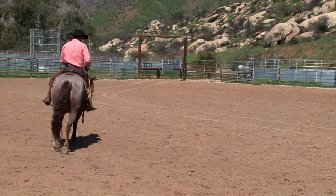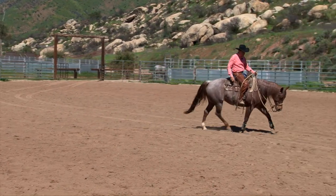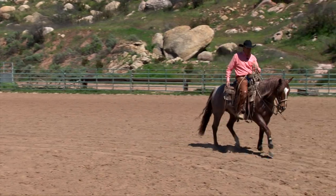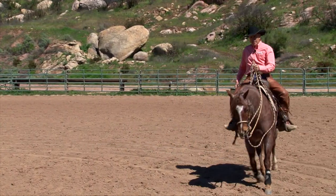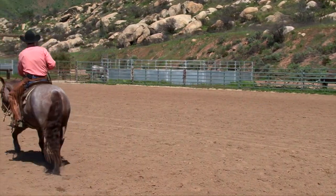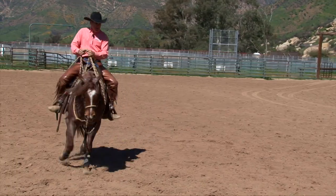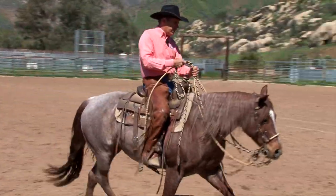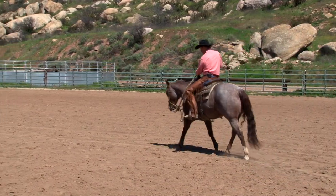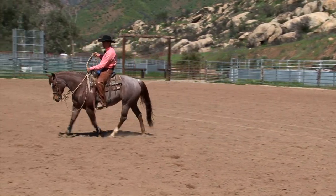So in these first few months, you should see me riding like this, where it is 90% hackamore, 10% bridle. She's still feeling that bridle rein up against her neck, but she's not feeling the pull on that bit. As the weeks go by, we'll just begin to pick up on that more and more where it gets just about equal.